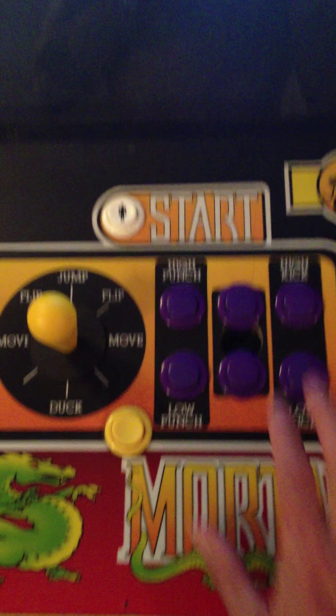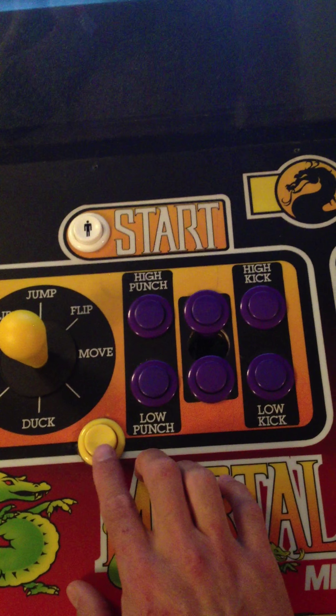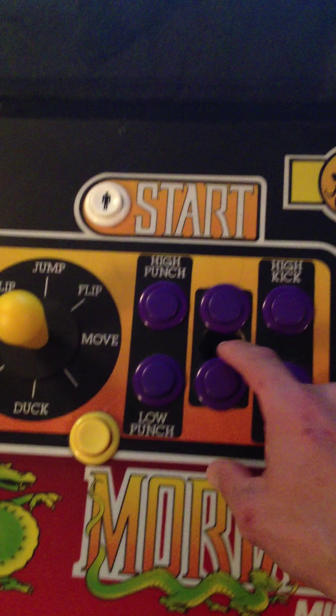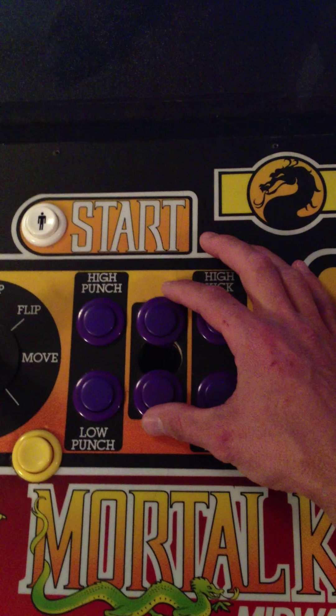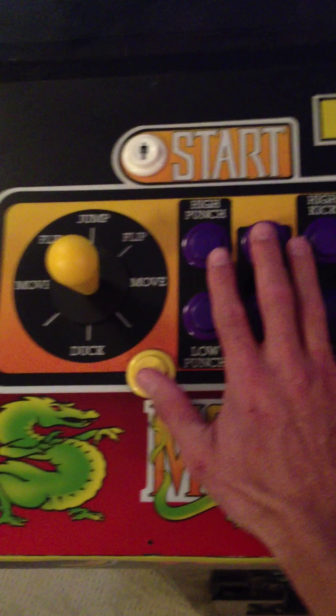It's got six buttons, and I use one as a run button and a coin button, and then the start button. Other than that it was all original — when I took the paint off that was the original block, but they had changed it to a Street Fighter layout, so it had six buttons straight across. I really like that.